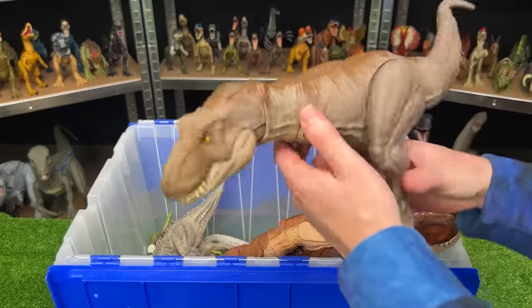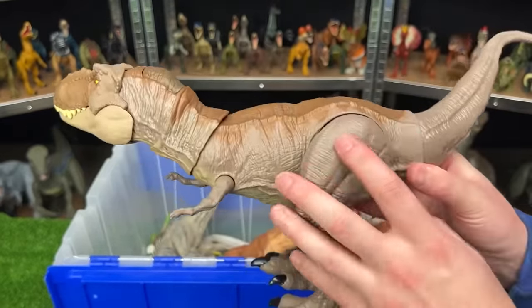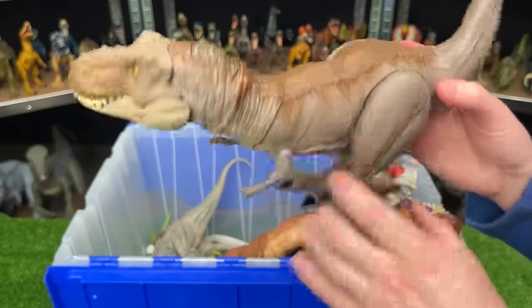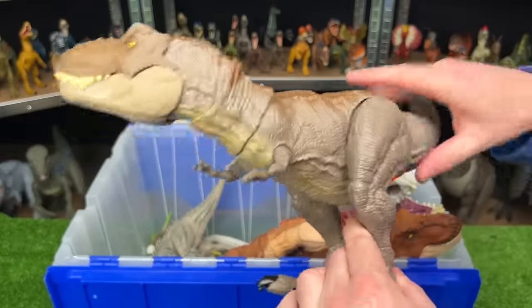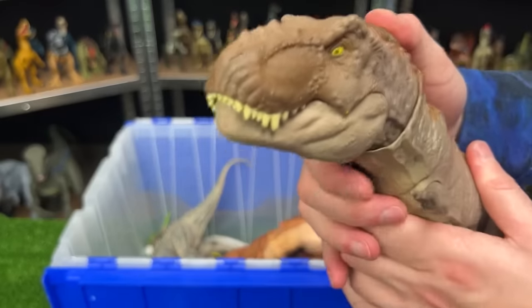Next up, we've got the Extreme Chomping Tyrannosaurus Rex. This figure has a more gray-brown coloring on the sides, with a darker brown on top, and the light underbelly. It is adjustable just like many of the other figures, and it has the button at the top of its head for chomping and roaring.